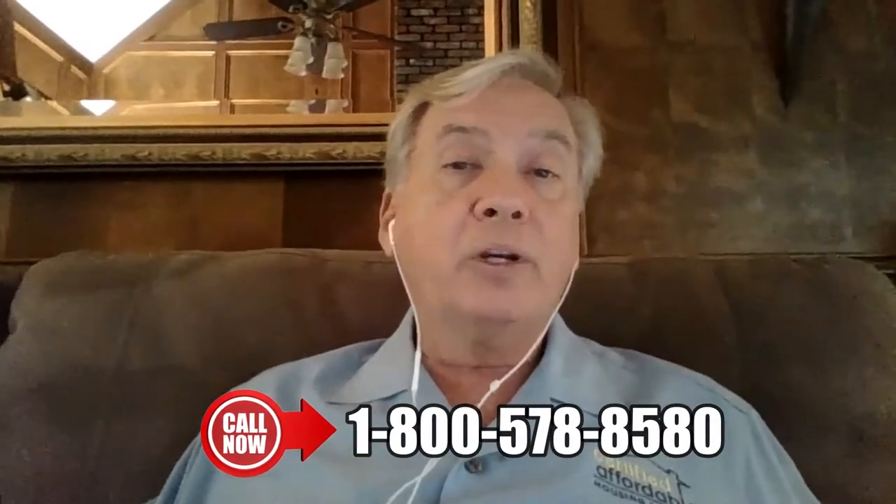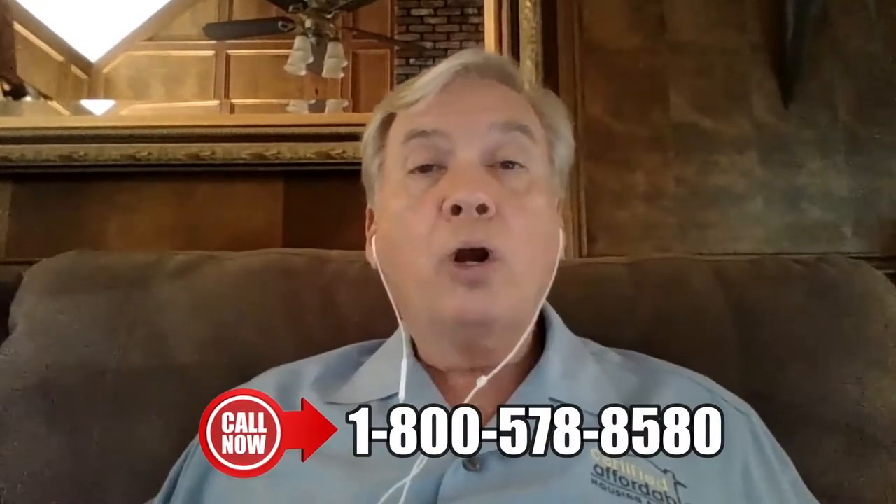Hi, I'm Lou Brown and I'm back with another 101 Cashflow Accelerators. We're talking about renovations in this segment, and one of the things that's always very, very important is: do your homework.